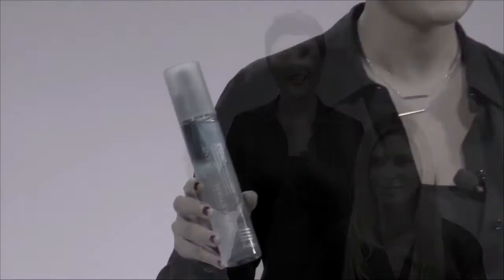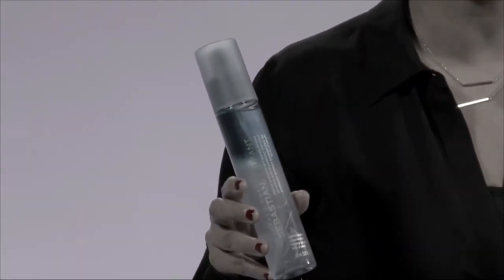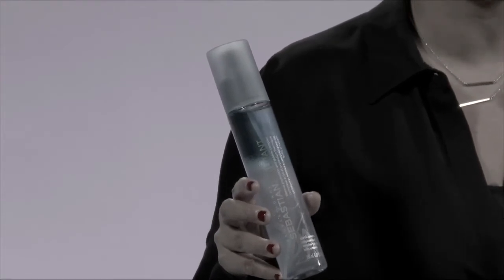Hi, I'm Sebastian artist Sasha Zogie. I want to tell you why Trilliant is my go-to product for all hair types. It has a multi-faceted complex that provides the hair with shine, body, and heat protection. It also has rock crystal extracts that when sprayed on the hair create the most beautiful reflective shine.